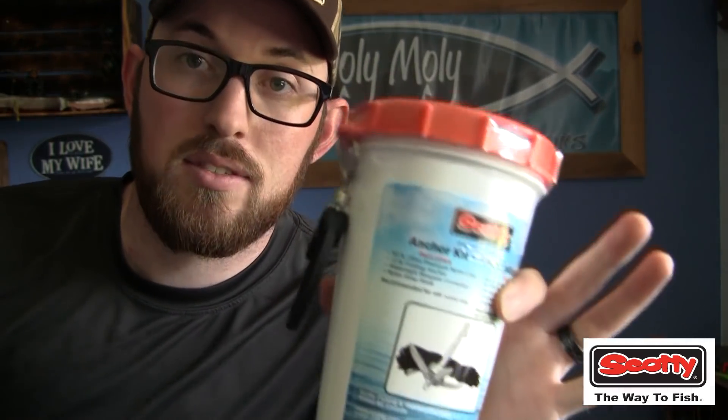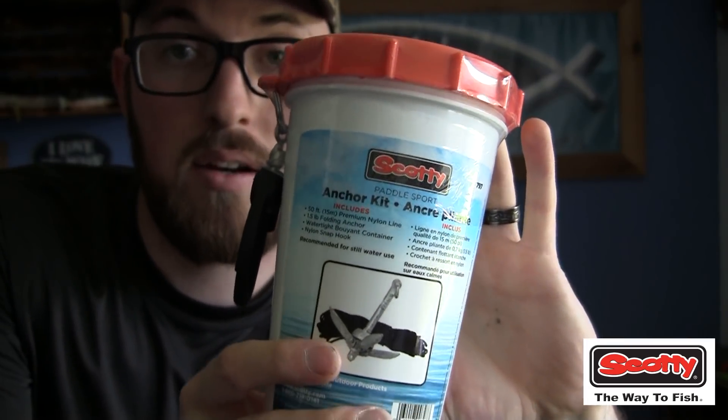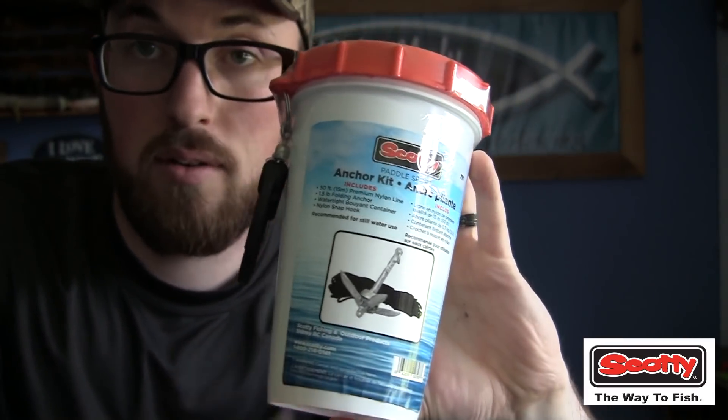The front of this canoe has a perfect spot to set up an anchor, so Scotty sent us their anchor kit for a kayak — and this is going to be perfect for the canoe as well.